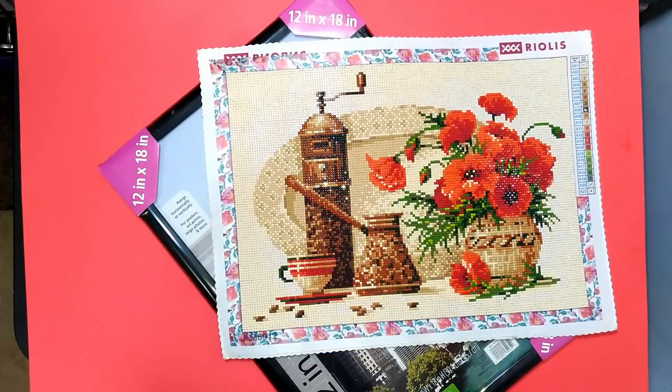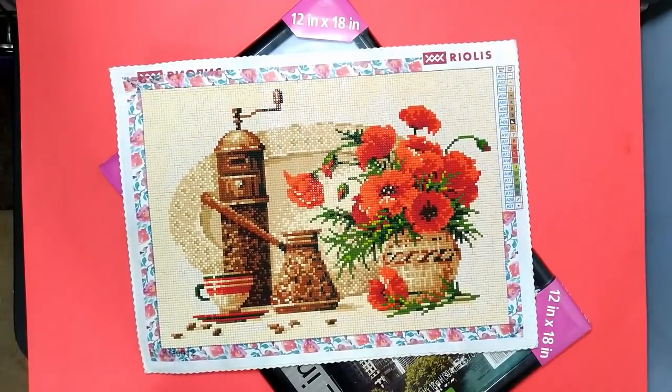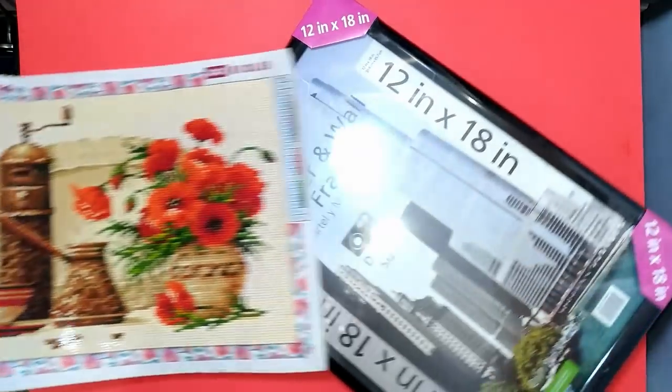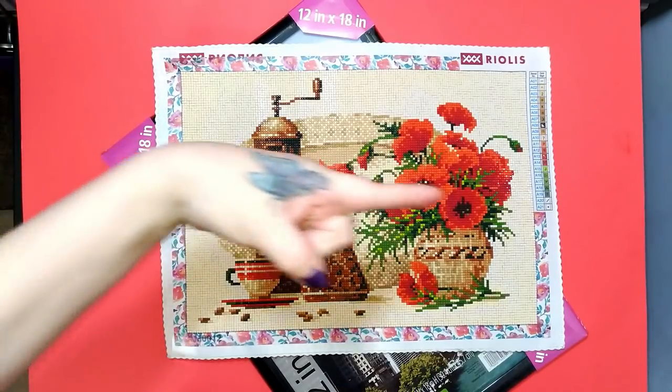Hey everyone, it's Brandy and you're watching Abstract Crafter. We're going to do a framing video today. I finally figured out which painting I could do that would fit in the frame. So if you want to see how I frame traditionally, then just keep on watching and we'll get right into that as soon as we roll that intro clip.